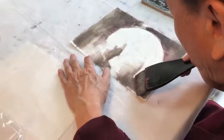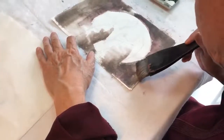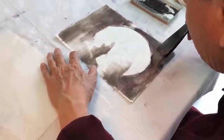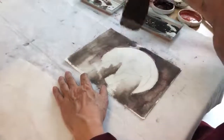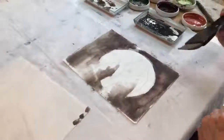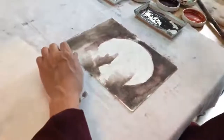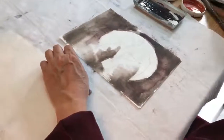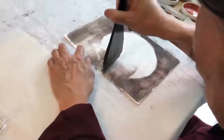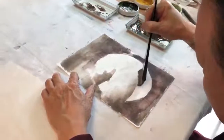I can't remember where the edge of the moon is here. Roughly it's like this. Then use a cleaner, dryer brush anywhere you want to blend and soften for a more misty effect.